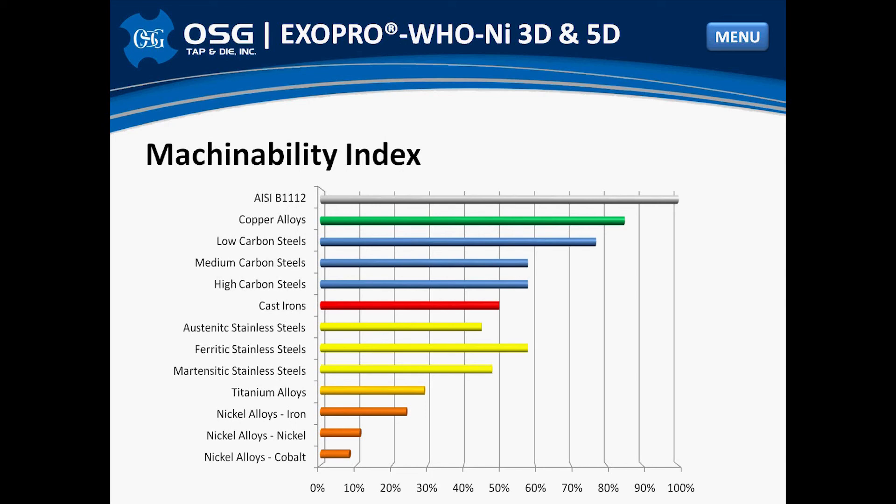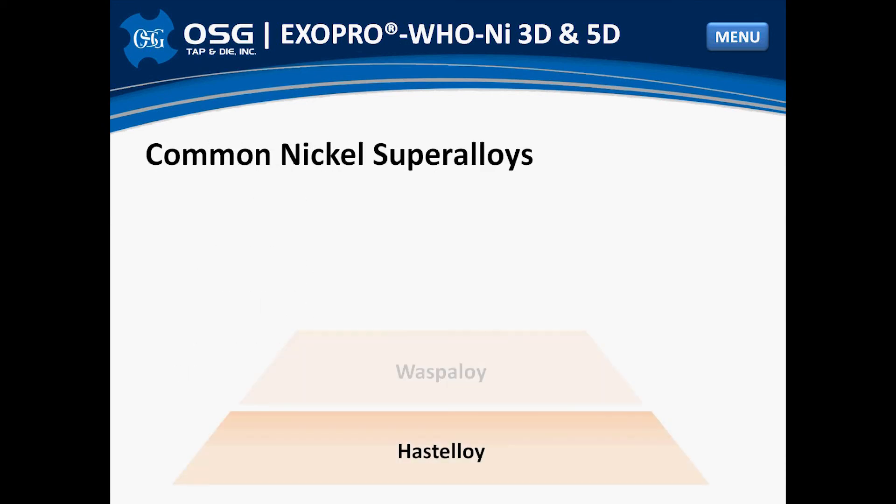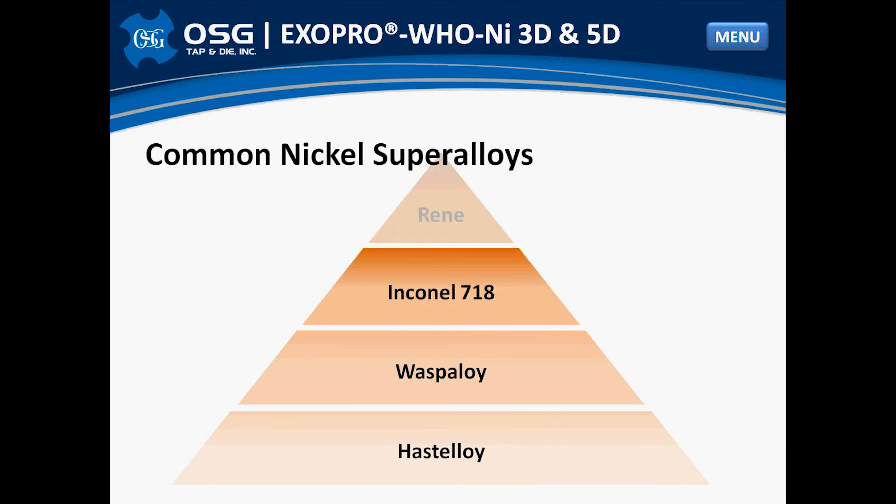This is approximately 10 times more difficult than the baseline B1112. Common nickel-based alloys found in industry include Hastelloy, Waspalloy, Inconel 718, and Rene. We can also see from this chart that the machinability of these common alloys becomes increasingly more difficult as we move from Hastelloy to Rene.